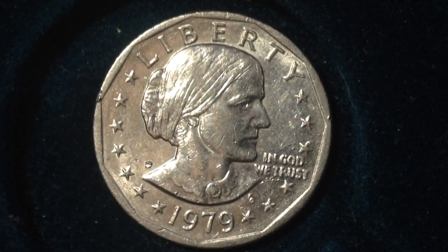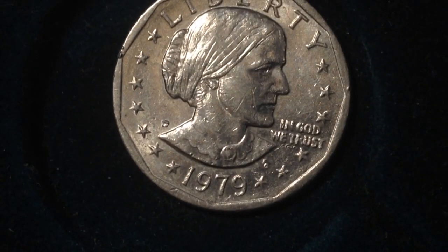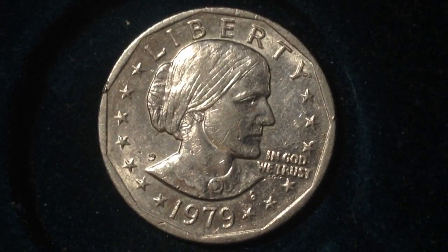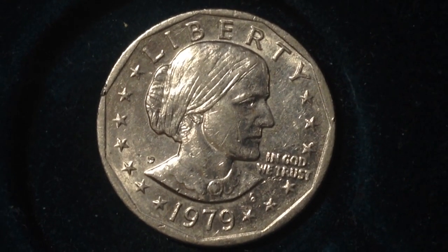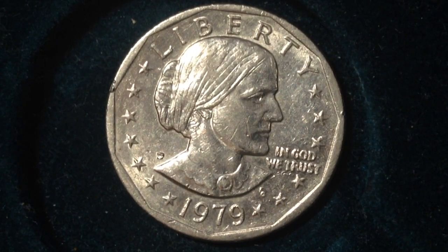Hello YouTubers and coin collectors — this coin is the 1979 Denver Mint Susan B. Anthony dollar coin. It's a pretty cool dollar coin; it was made from 1979 to 1999, however there were many years in the 90s and 80s where those weren't made. The primary years of mintages were 1979, as this coin is — one of those. In 1979 there were 288 million produced at the Denver Mint.